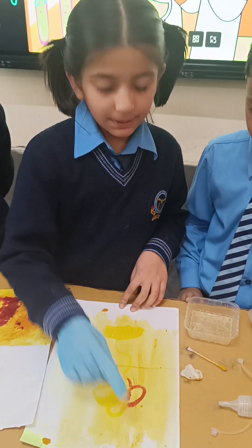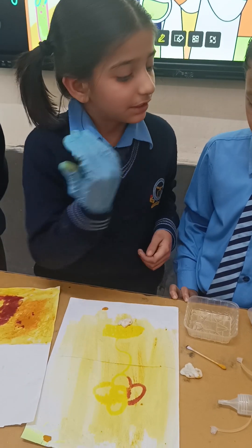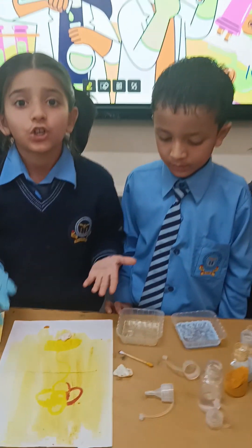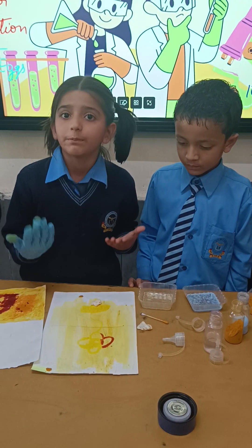This activity shows that turmeric is a natural indicator that helps us distinguish between acidic and basic substances.